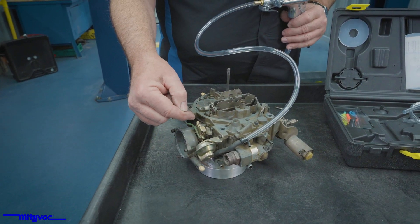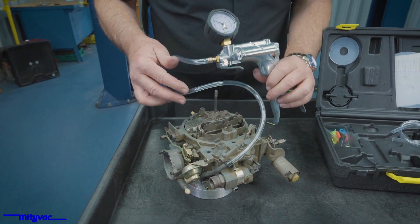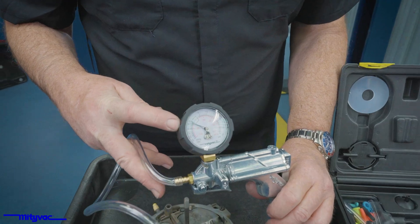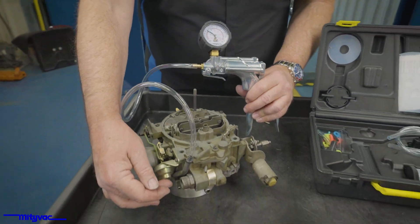So we haven't lost any vacuum. We haven't had any extra movement in the dashpot. We can actually see on our gauge we're still holding a little bit of vacuum. So we know our dashpot and our hose is good.